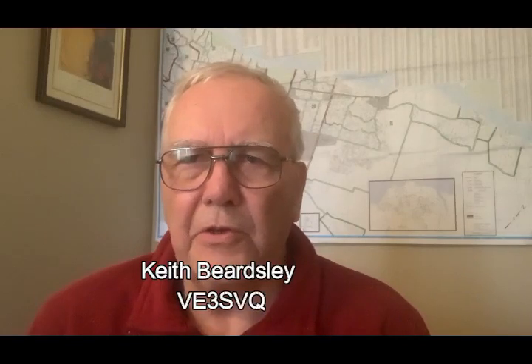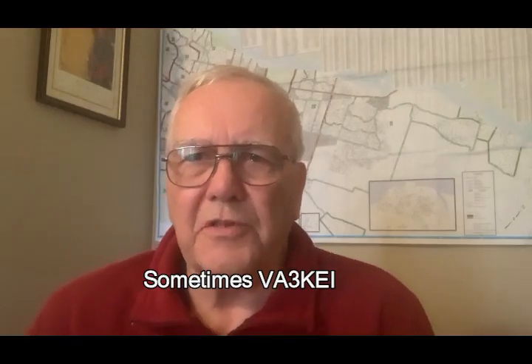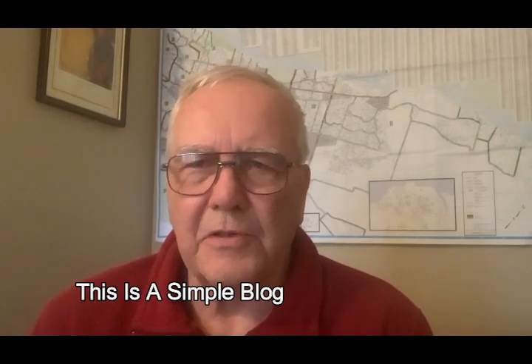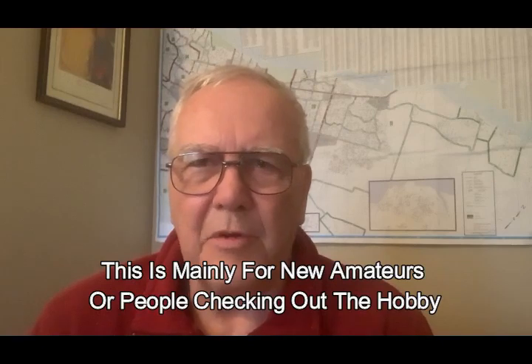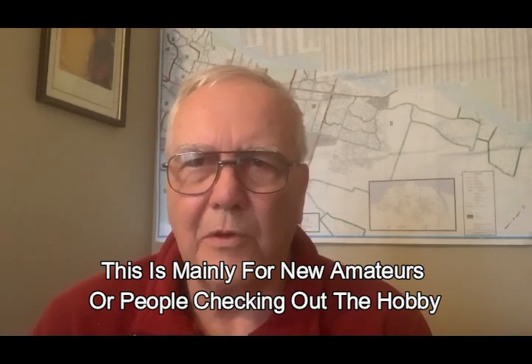Hi folks, it's Keith Beardsley, VE3SVQ here, also on occasions VA3KEI, but usually I use the VSQ call. Just giving you a quick introduction to our blog — thank you for joining us. This is going to be a simple blog, not complicated. It's aimed mainly at first-time amateurs and people just starting off wondering what they're doing.